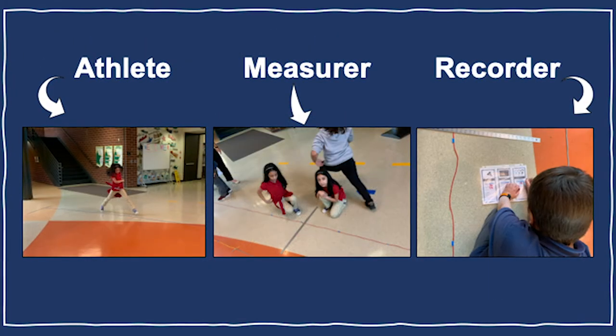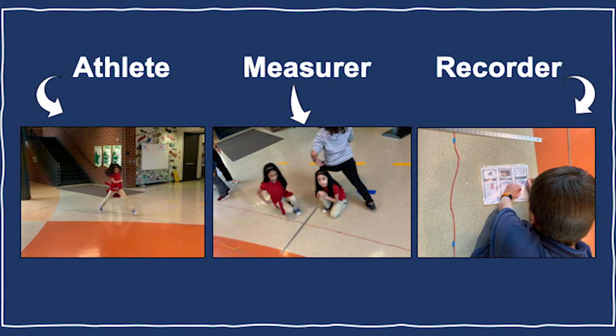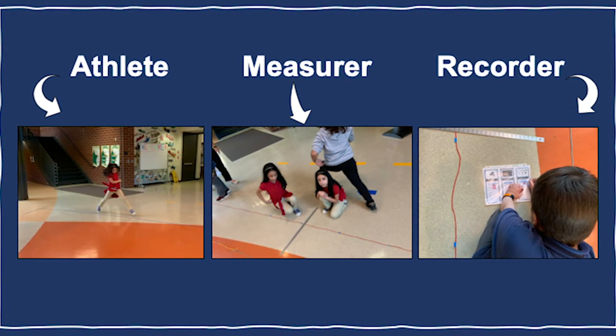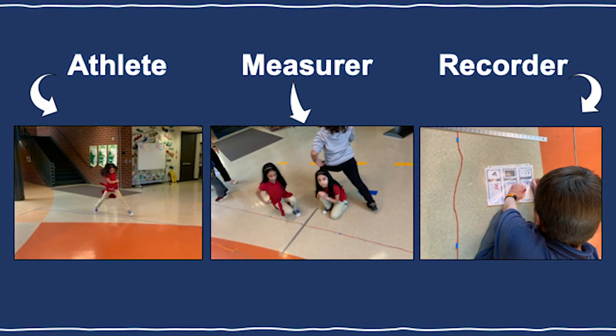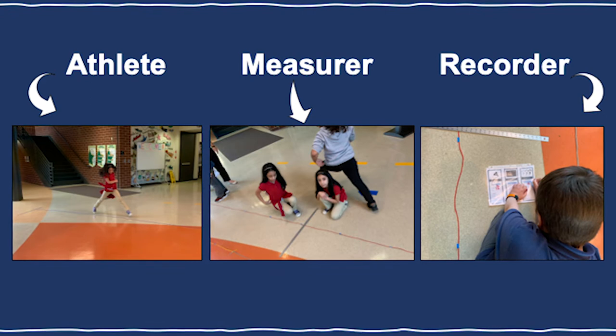In each team, there is an athlete, a measurer, and a recorder. Each team member serves a single role for an event, and team members rotate through these positions. By the end of the third event, each team member will have served in all three roles.